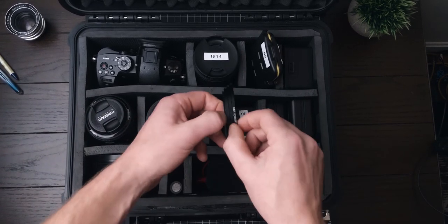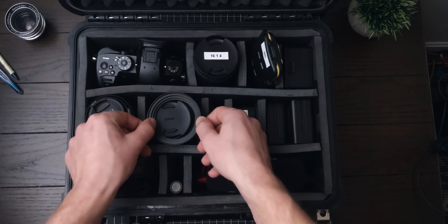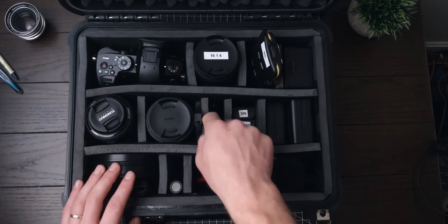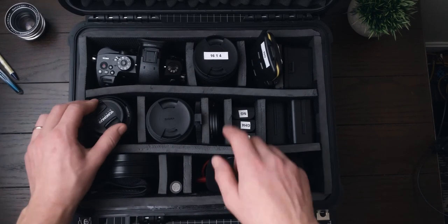These are step-up rings. The top two are used with my 16mm, and the bottom one attaches to fit onto my Sigma. They step up to 77 millimeters to be used with my variable NDs. I don't actually have step-up rings for my Yongnuo — I definitely should add those to the kit.